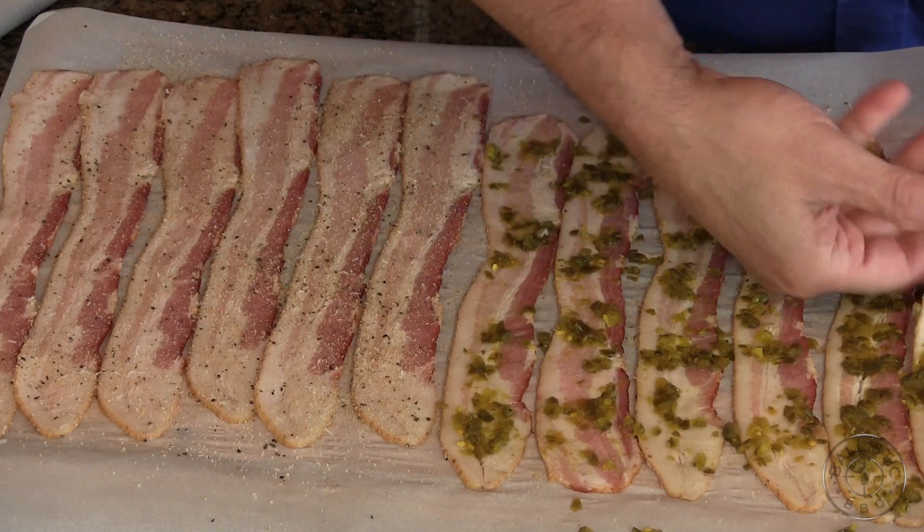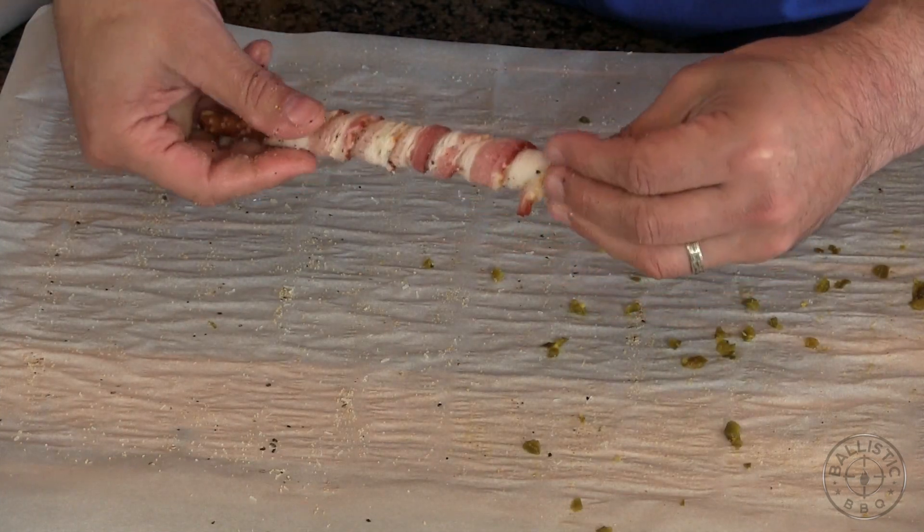Now we're going to take pretzel sticks and I'm going to wrap the pieces of bacon around each stick. We want to make sure we leave a couple inches at the end as a handle. This is thin cut bacon and we're going to wrap it fairly tight. I'm going to be cooking these on the Primo, preheated to 350 right now. If you're cooking these in the house, 350 in the oven.